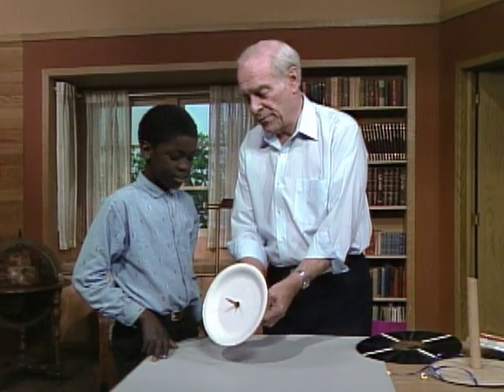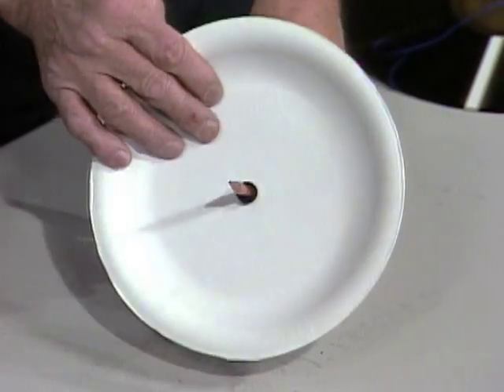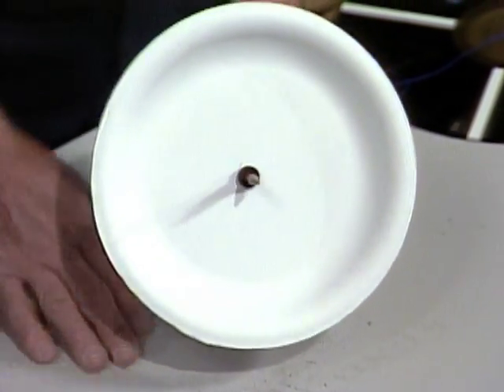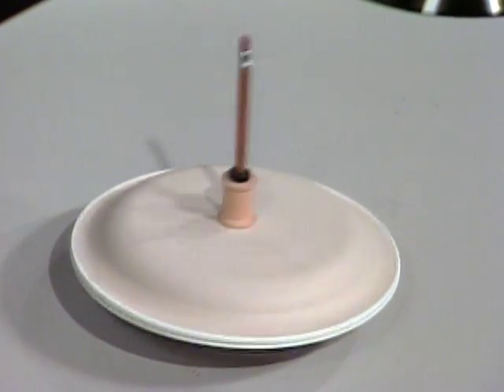Do you think you can make one of your own? What do you need? You need a pencil, paper plate, spool, grommet. And you can use rubber bands in place of that. Then put a piece of paper down on the table and give it a spin. You're a good spinner. Thank you.